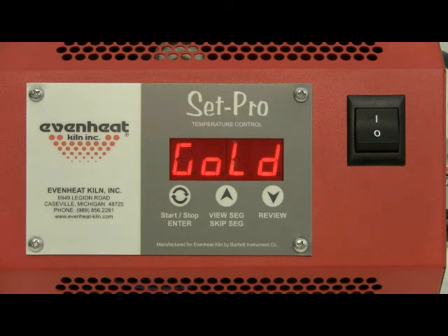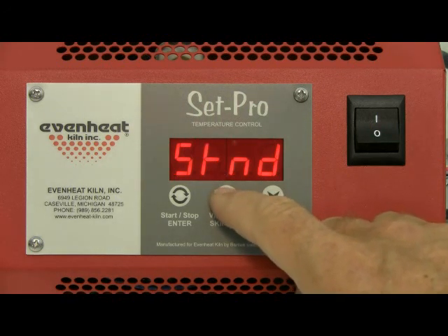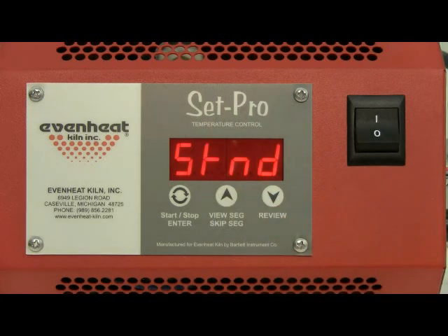In this programming example we will choose PMC Standard, which is abbreviated as 'STND.' Use the up arrow key to make your selection. If you happen to miss it, don't worry; continue to use the up arrow key until it is displayed. With the correct style being displayed, press the enter key to store your choice.